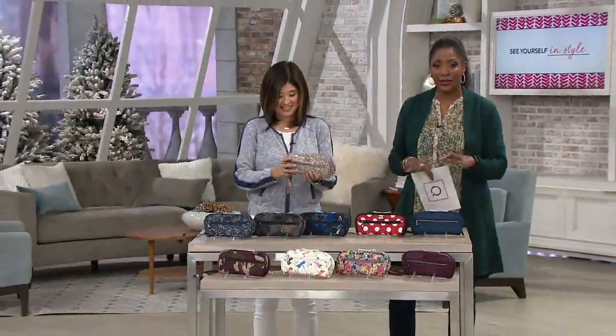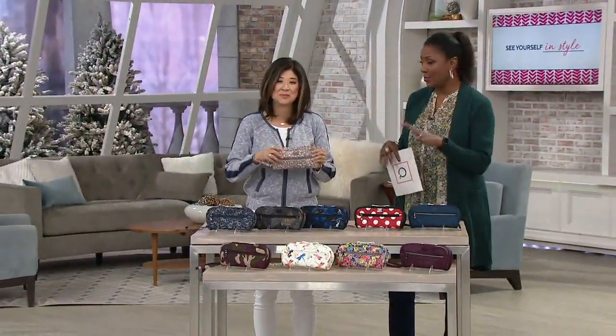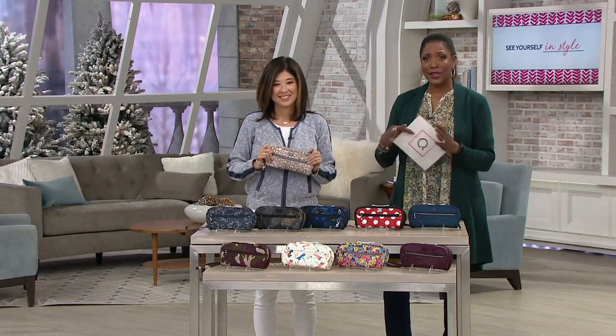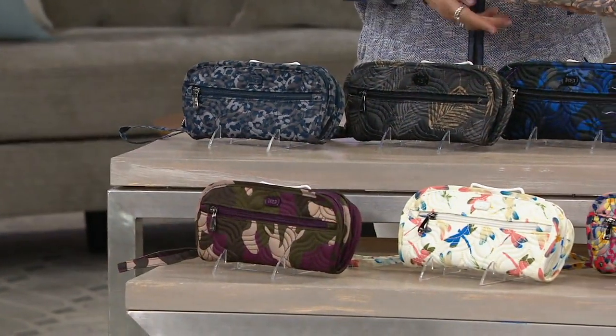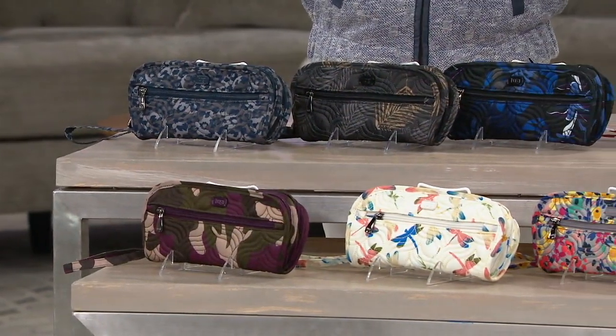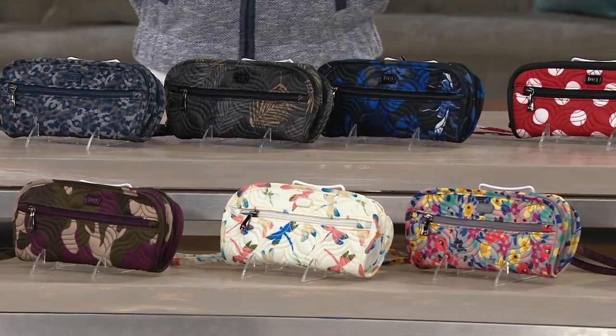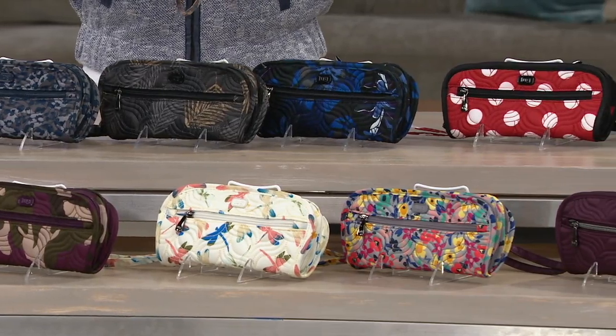Bella42 says she had been searching for something to carry her jewelry and found it — this is her third Lug purchase and not her last. We appreciate customers taking the time to come back and leave reviews. You can visit QVC.com, type in F13118, scroll down to the reviews section, and see what people who have received this bag have said about it.